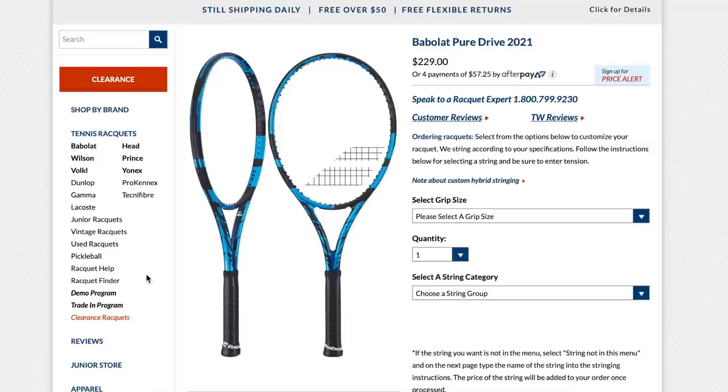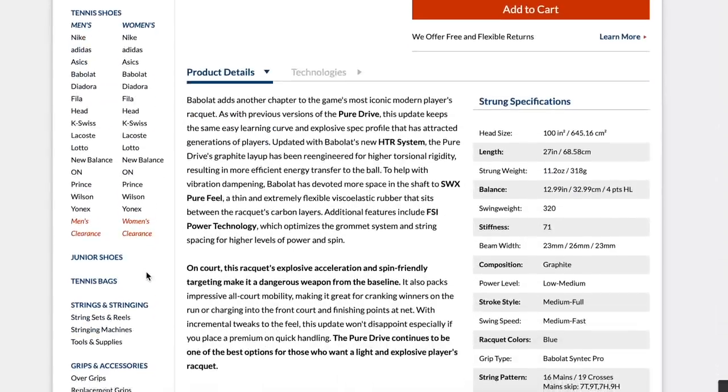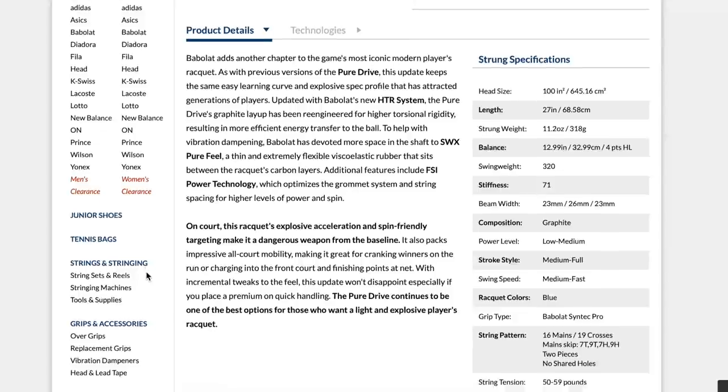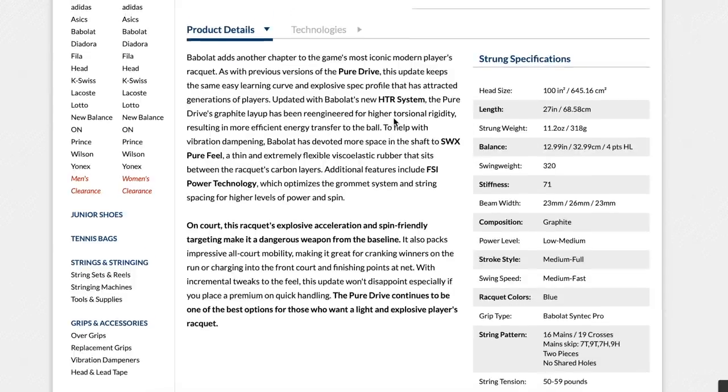I mentioned the Yonex EZone 100 briefly. I tested the prototype but haven't tried this version properly — it's one of the most powerful ones. I know some college players who use it and really like it. The isometric head shape gives it a bigger sweet spot, and the stiffness is pretty high, so be careful with your arm. I don't think the dampening material in any of these frames is enough to save your arm if you have tennis elbow. Please go for more arm-friendly rackets like Pro Kennex, the Wilson Clash, the Head Gravity, or Prince — rackets focused on arm comfort. Try to avoid all-out power frames if you have arm issues.